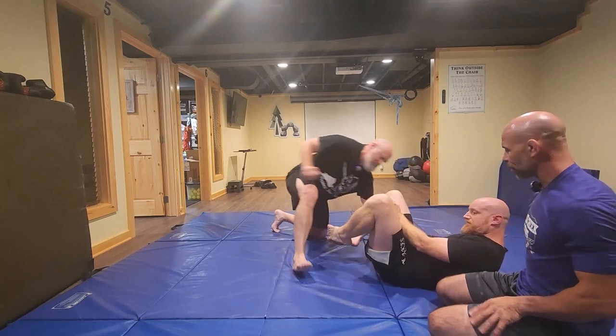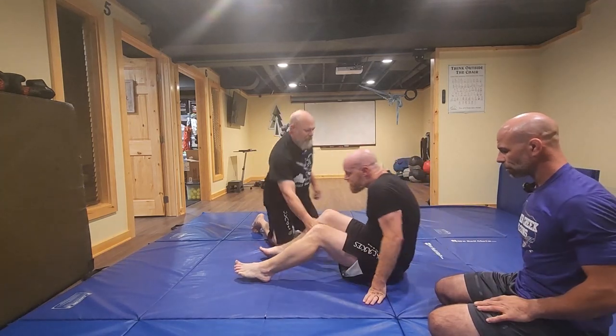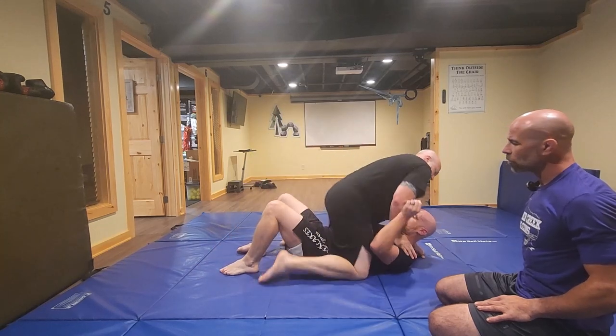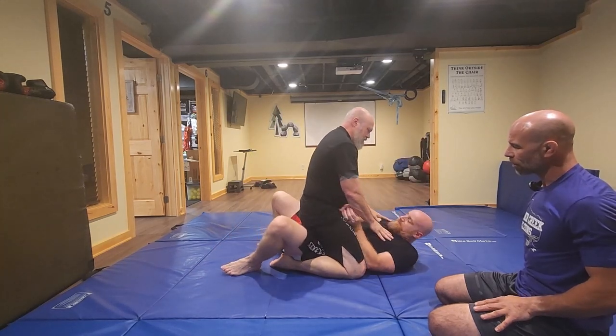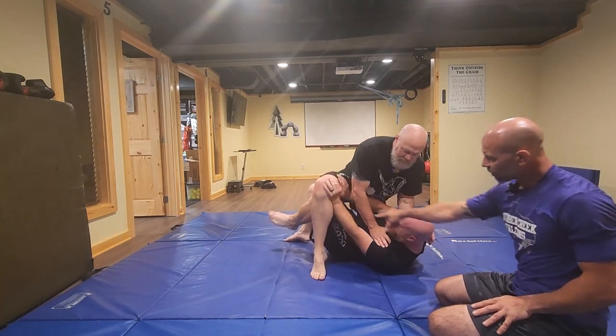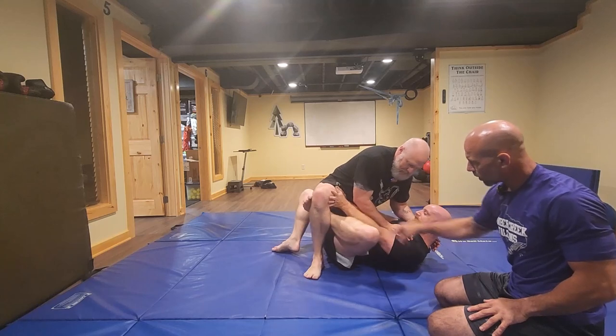It's called the knee-to-elbow escape. So he starts with the shrimp escape, and as the attacker, I feel it and shift my weight this way. So now it's just a matter of connecting your knee and your elbow underneath that space.